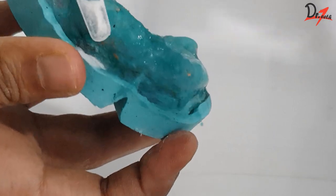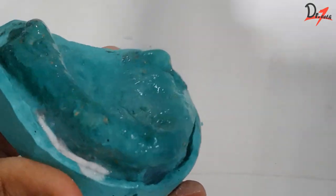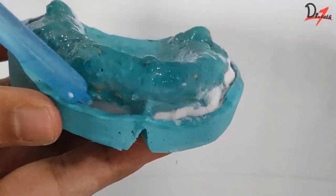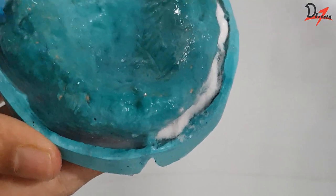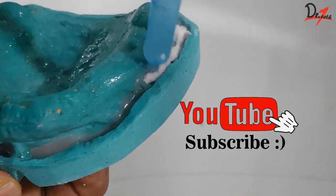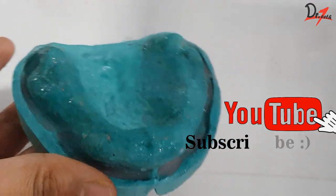We will start by sprinkling the polymer — that is the powder — in the sulcus all around. Then we will inject the monomer, that is the liquid, using a dropper as you can see here. Use sufficient liquid so that all the polymer is completely wet by the monomer. Then we will keep it aside.